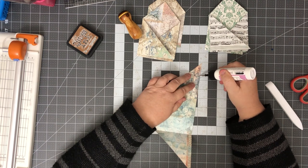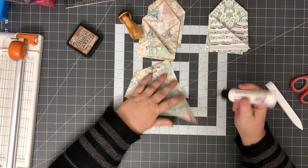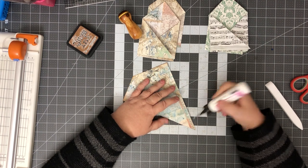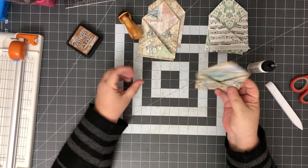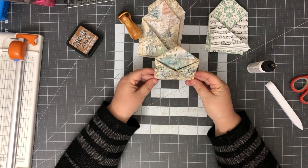We're gonna glue this bottom edge and then this bottom edge. And that's it — really cute, very easy. Very cute little pocket. I like that.